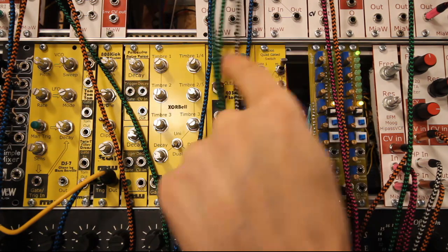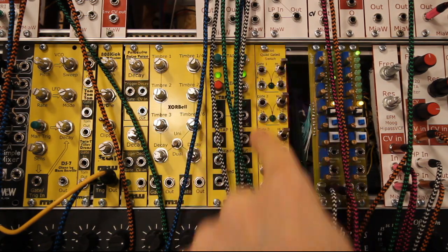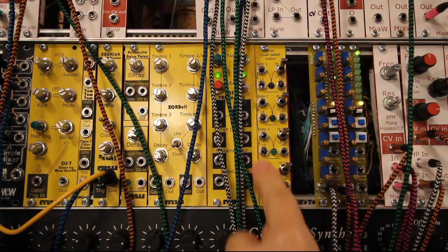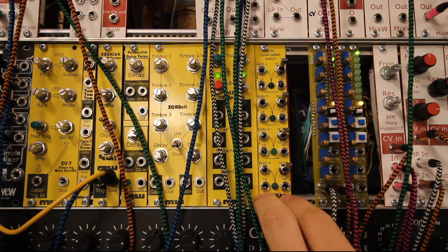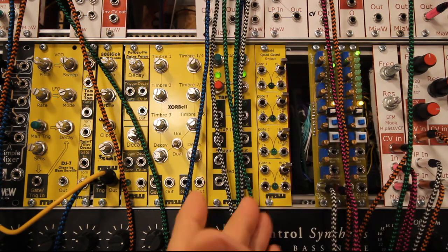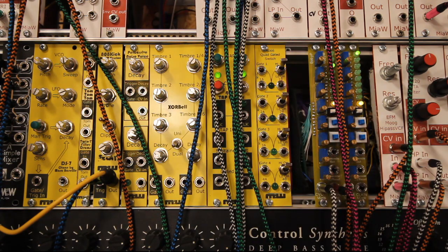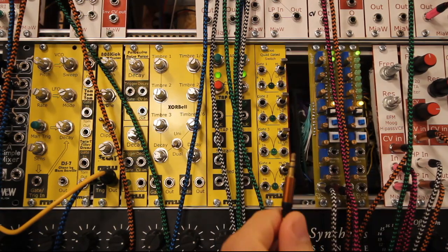In the last video where I built the 4066 quad gated switch, I realized I was a bit quick when going through all the features. So I thought this is going to be an extra walkthrough of the module and what you can do with it, because that did not show what everything on it was.